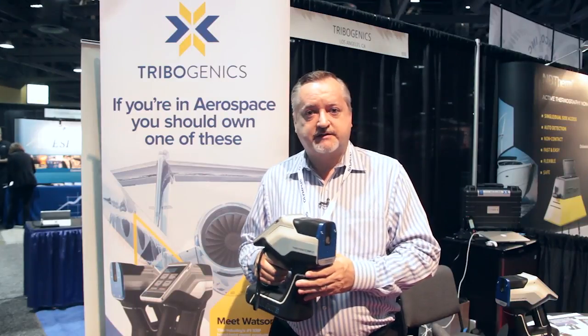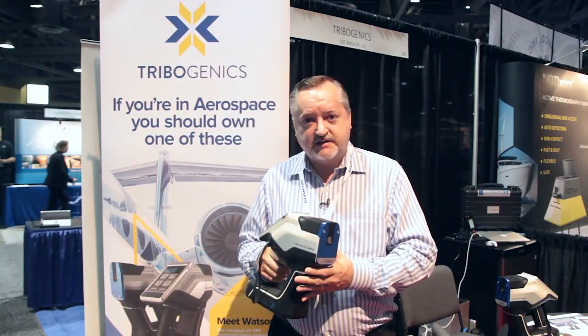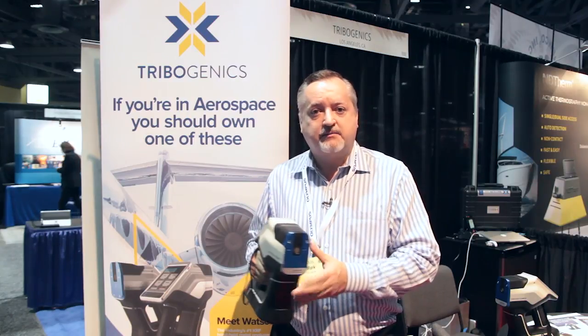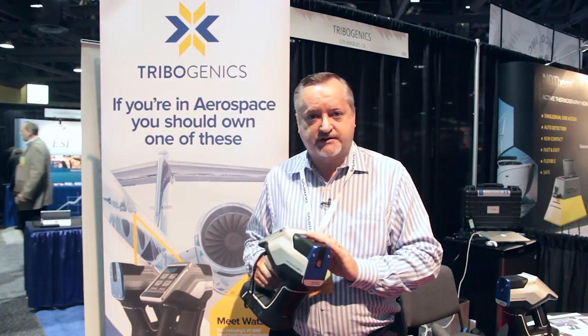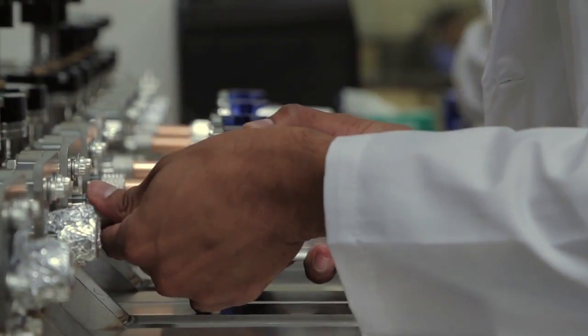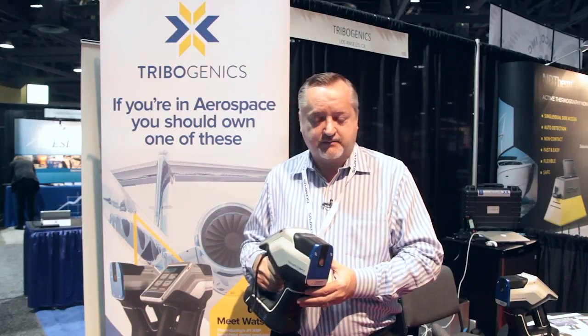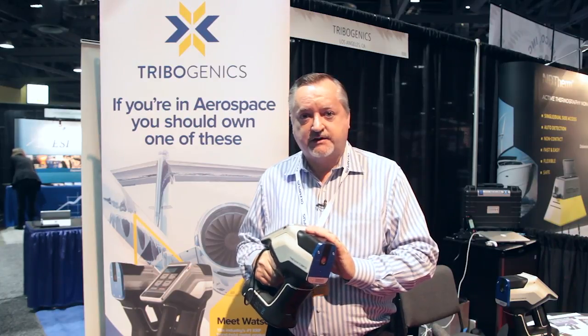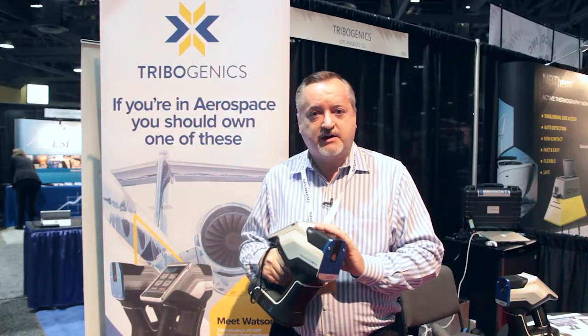There are a number of other points where Watson scores. One: guaranteed uptime. You never have to worry about sending the unit in for service and waiting weeks for it to come back because your X-ray source died. The Tribogenics M1 cartridge fits in in two minutes and allows you to be operational in no time. Second, Watson has onboard calibration, so we can do calibration whenever the Watson changes environment, changes altitude, or whenever you start the work day.